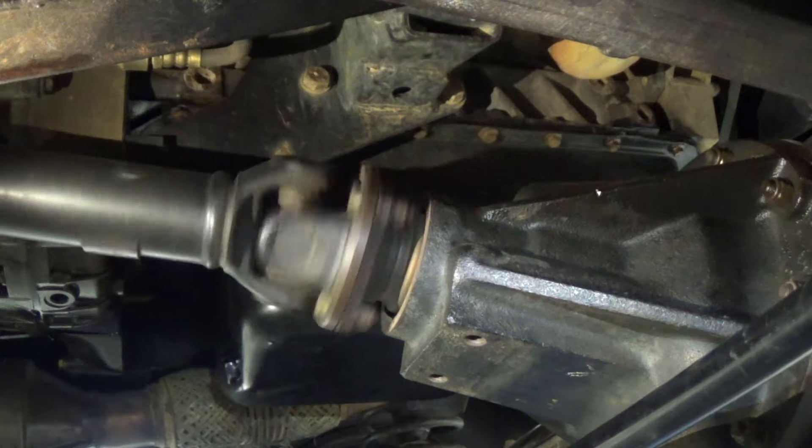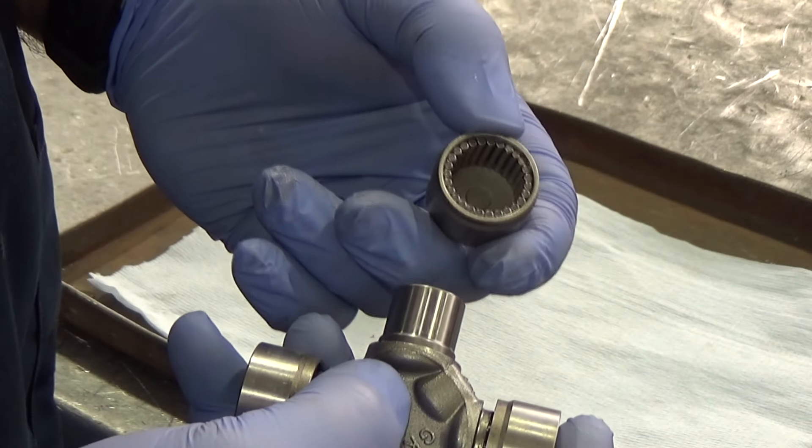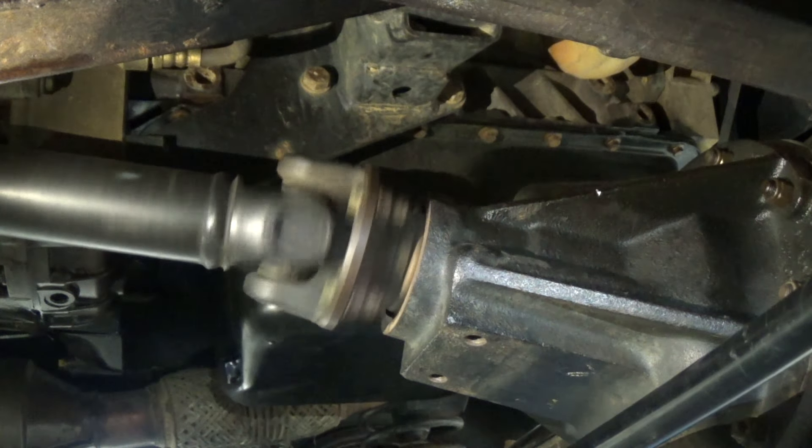Universal joints articulate through a hook joint and use needle roller bearings and cups, and they're greased through a nipple. They're quite often overlooked with a lack of grease.